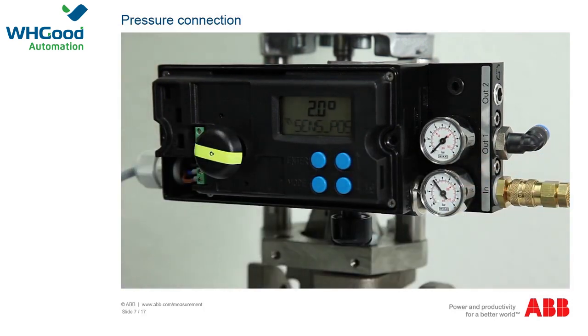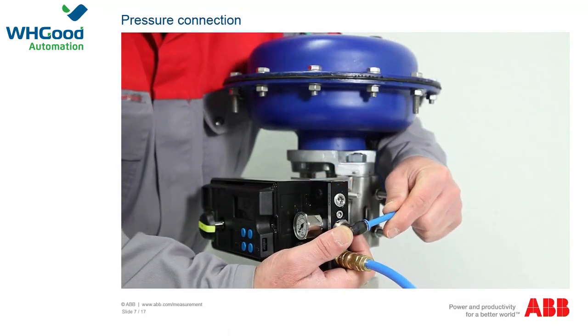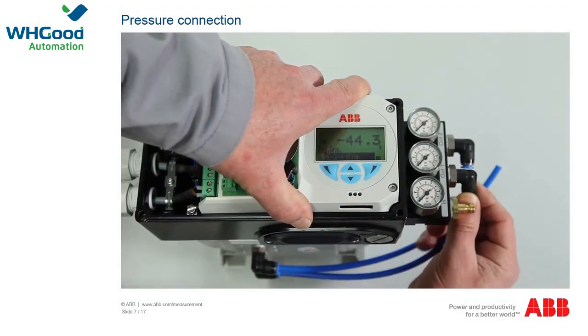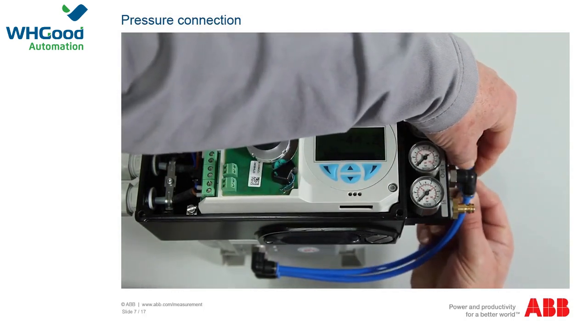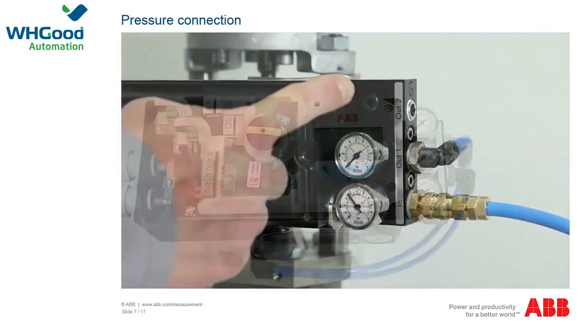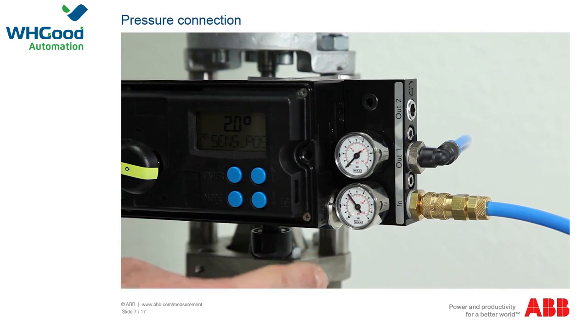Connect the compressed air connection lead to the supply air connection. For single acting actuators, connect the lead to the actuator at the middle connection OUT 1. For double acting actuators, connect the lead to connections OUT 1 and OUT 2. Depending on the equipment, your positioner may have an additional pressure gauge block.